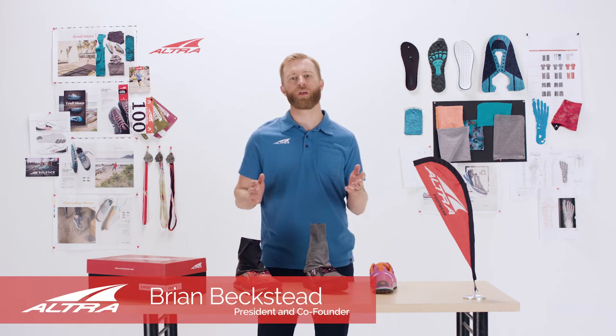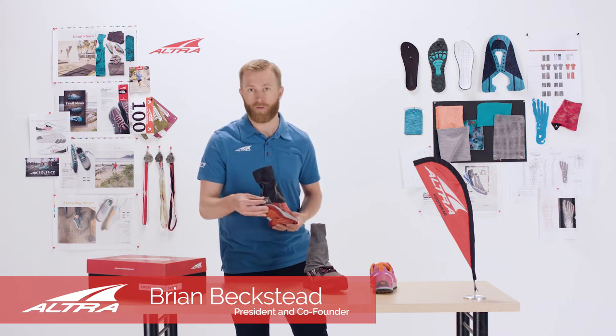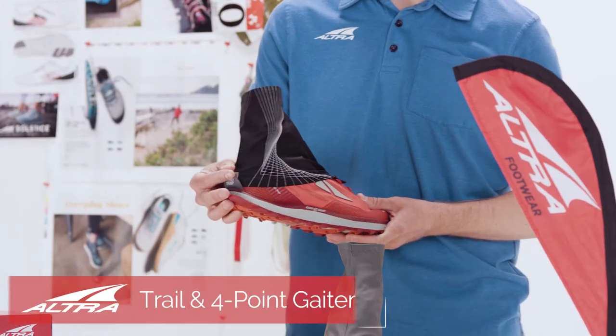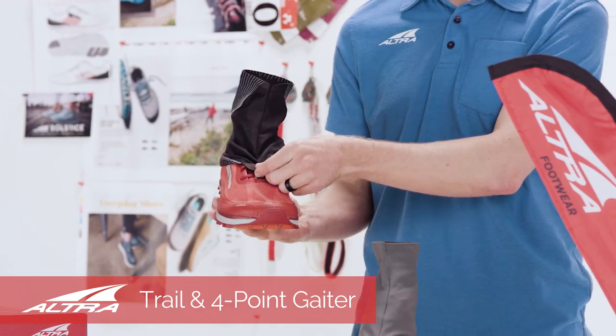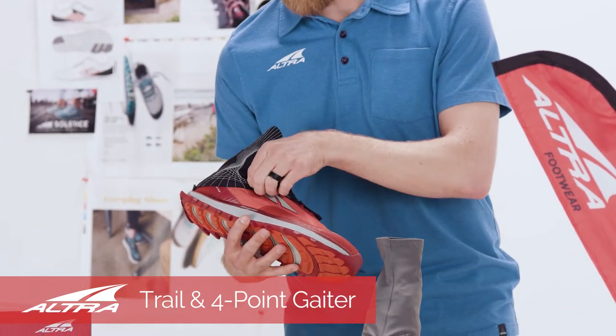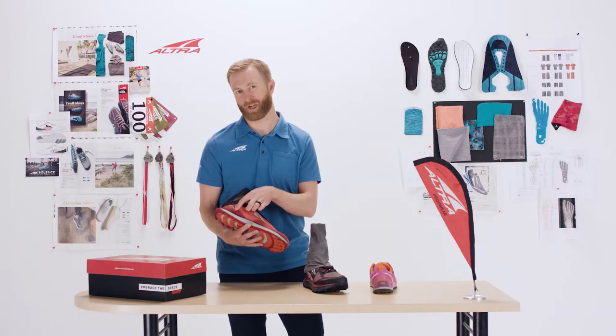All Altra Trail shoes come with our Gator Trap system. This is our Velcro on the heel — double-sided Velcro to clamp down on the gator as well as the four-point lug. This shoe, the Superior 3.5, actually has the four-point Gator system, but we're not having to use it because it's seamlessly integrated.